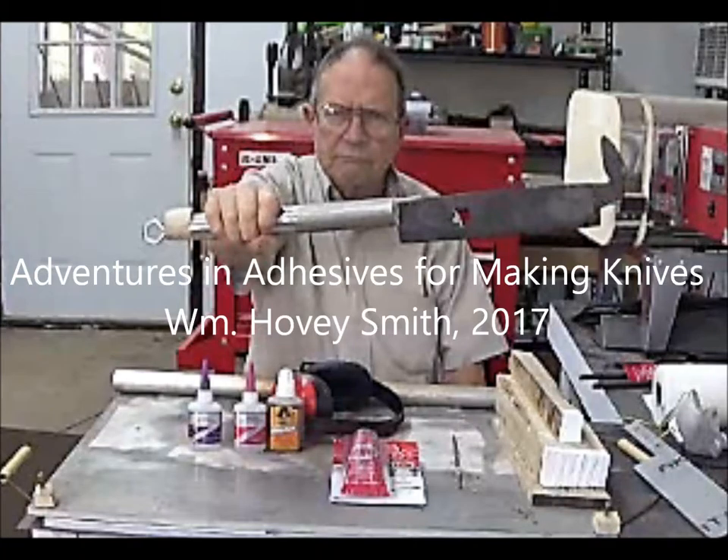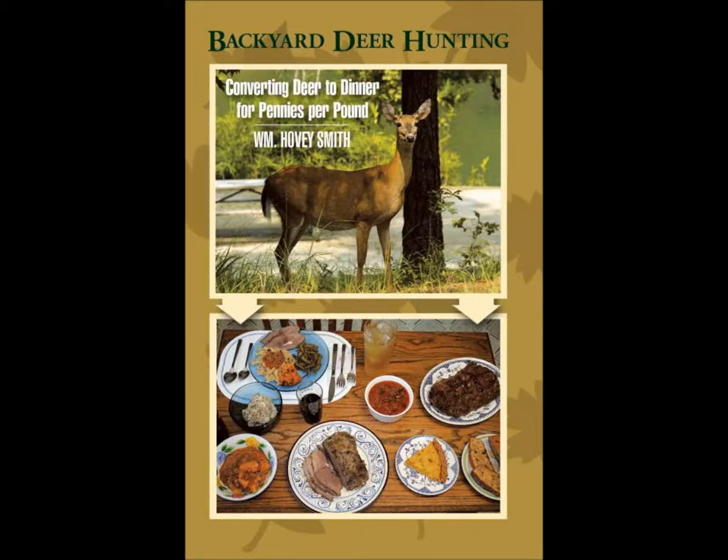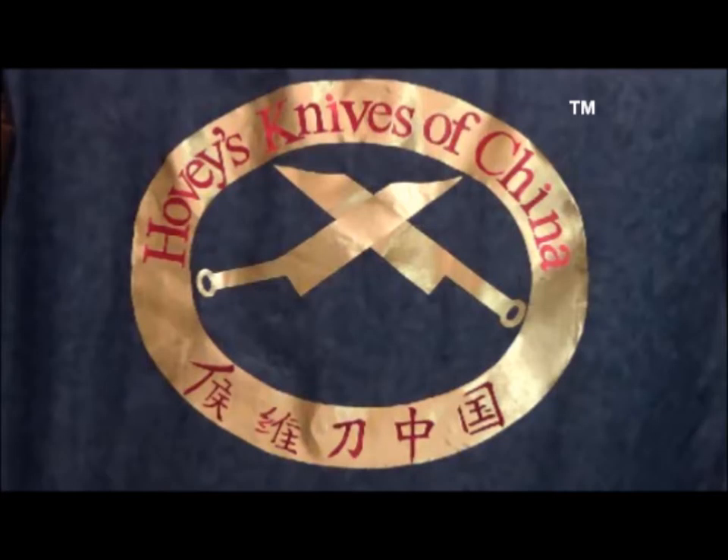Adventures in Adhesives for Making Knives, by William Hovey Smith, 2017. I'm the author of Backyard Deer Hunting and the owner of a new company, Hovey's Knives of China. Here we're illustrating the use of several quite different adhesives in the knife-making process.